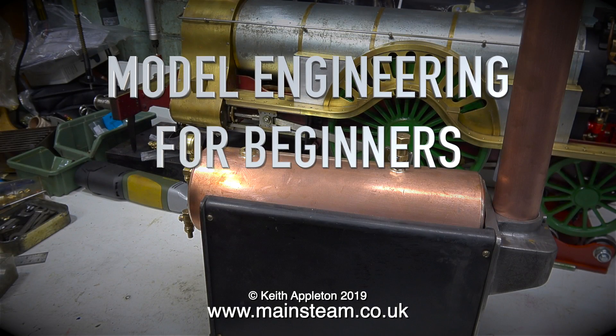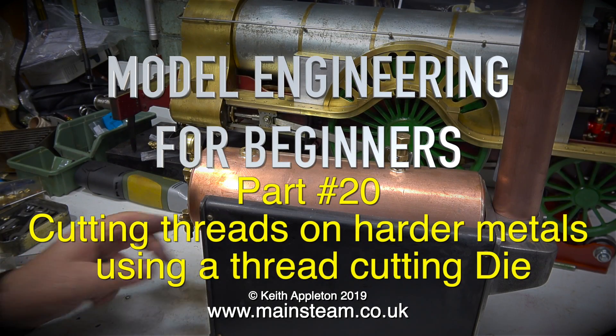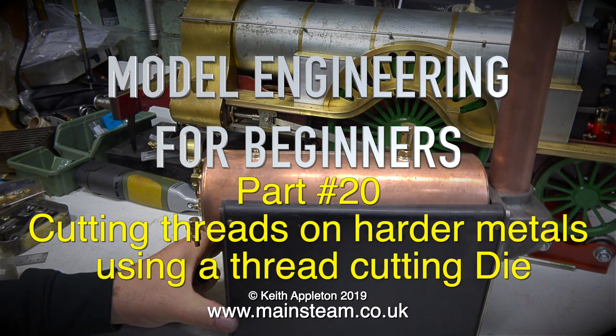Model engineering for beginners, this is part 20 — cutting threads on harder metals using a thread cutting die.